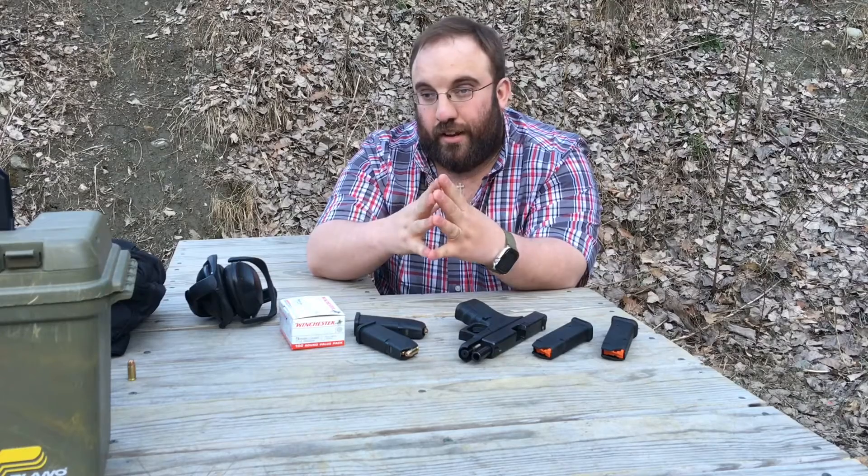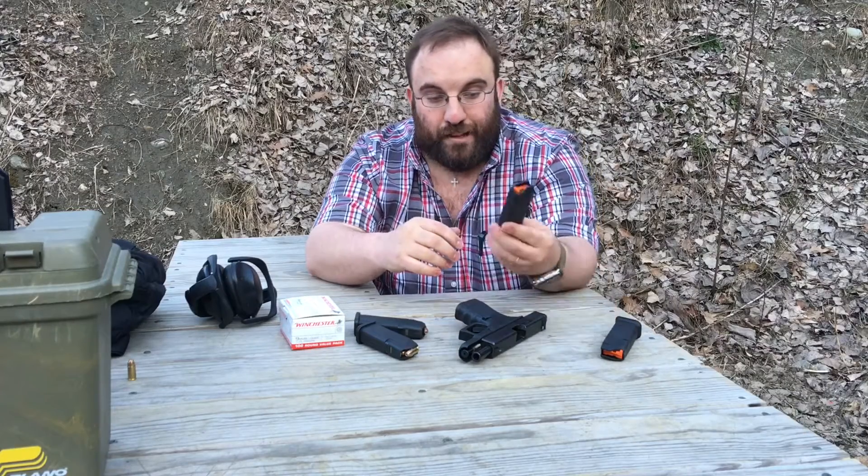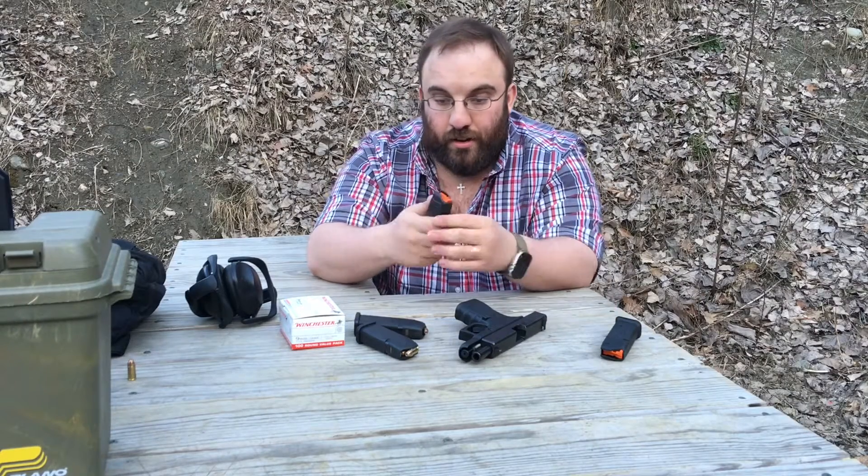In today's economy, $10 is $10 — that'll get you a couple extra mags. Magpul has been well-known, obviously, for AR-15 and AK-47 accessories. They've done a really good job with their P-Mag line, their mag pulls, and all that kind of thing. So there's no reason these mags shouldn't be just as reliable.